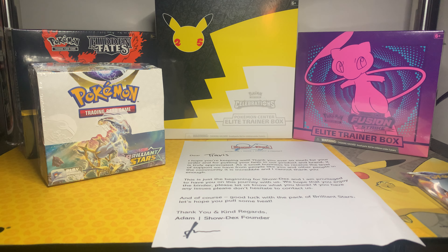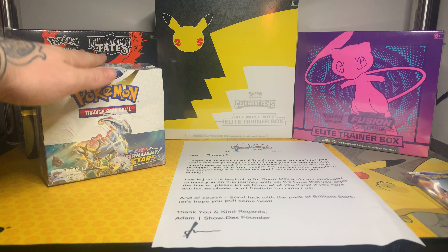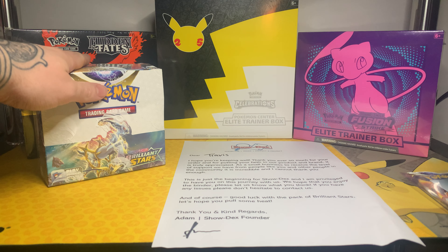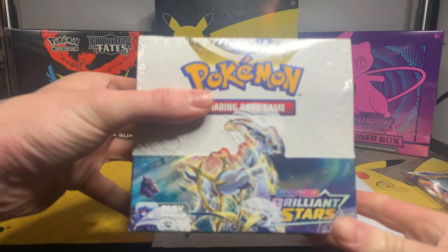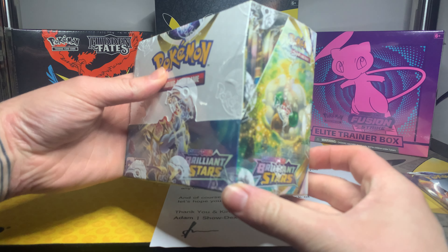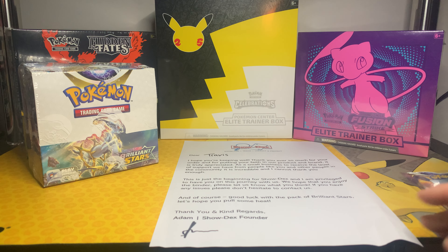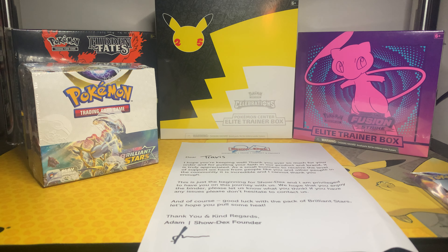Hey guys, welcome to another video! In today's video, as you can see, we'll be opening a Brilliant Stars booster box. I am very, very excited to be opening my first booster box on the channel. But just to kick things off, I did recently get a new binder and it was actually really cool.